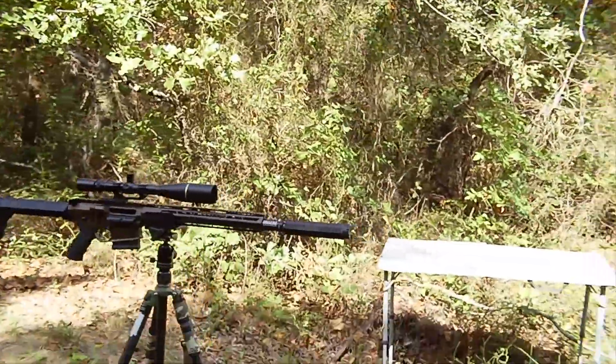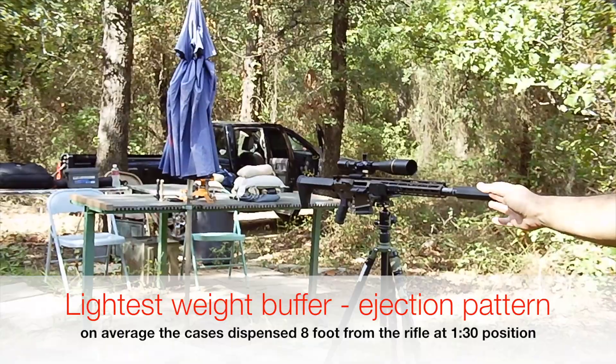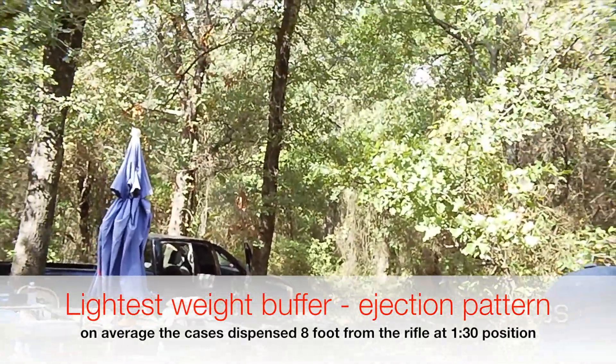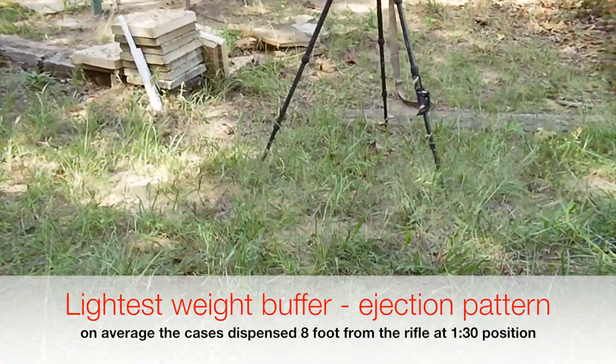The cameraman is going to slide over the brass pile — it's about eight feet to the one, one-thirty position of the firearm. That's with the lightest weight buffer.